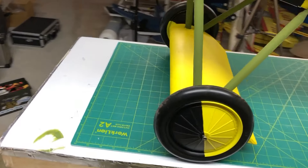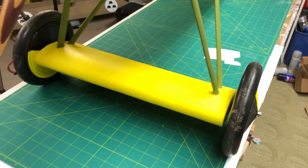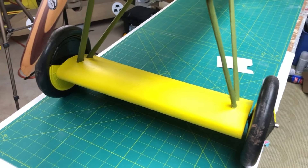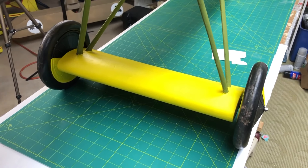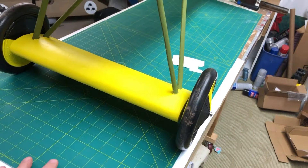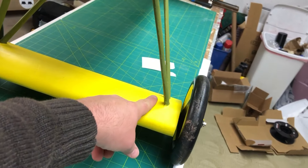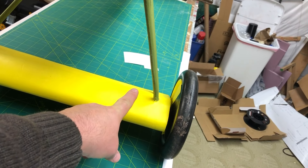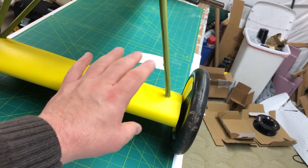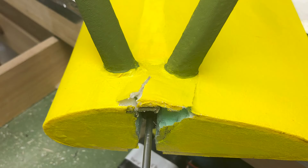The next thing we have to address is the landing gear. When I first built this, I was obviously intending it to be really, really light, but I didn't expect it to be so close to the weight of the balsa one. So I didn't actually wrap the axles with any sort of bungee cord or elastic. Mistake. Mistakes were made. Nobody was hurt other than the foam.